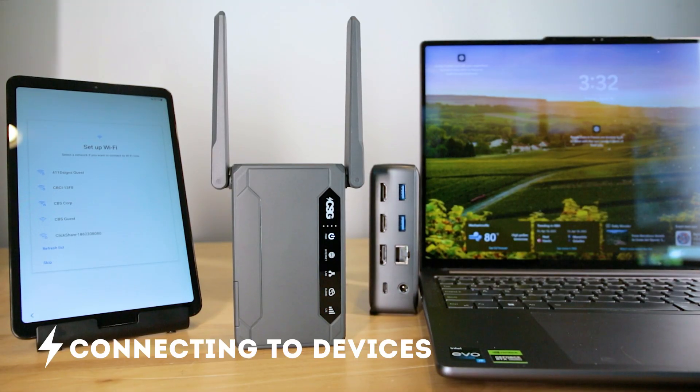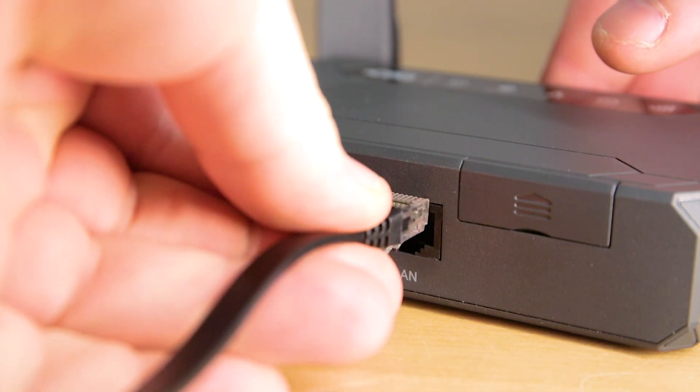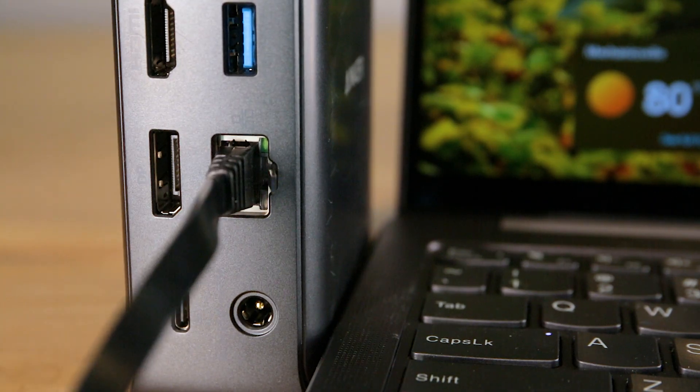Connecting devices. You can connect in two ways: Wi-Fi and direct connect via LAN cable. To connect directly by LAN, plug the Ethernet cable into the LAN port on the router and the Ethernet port on your device, and you are good to go.